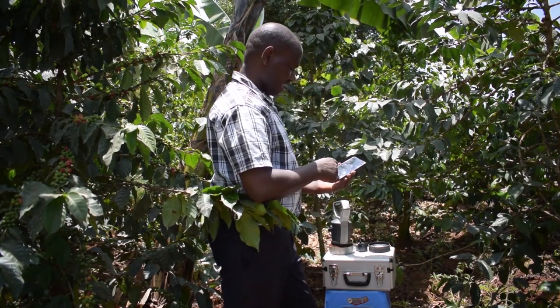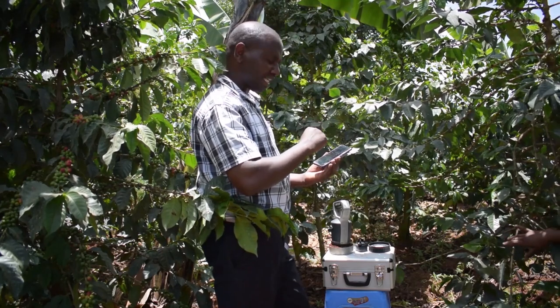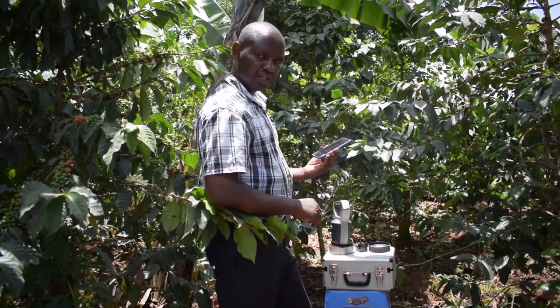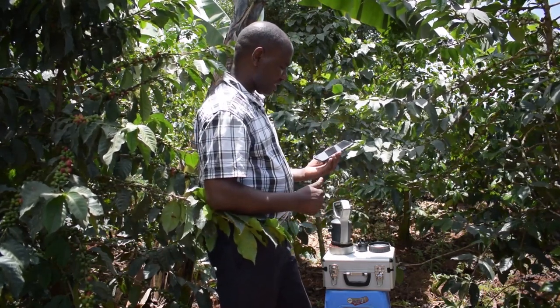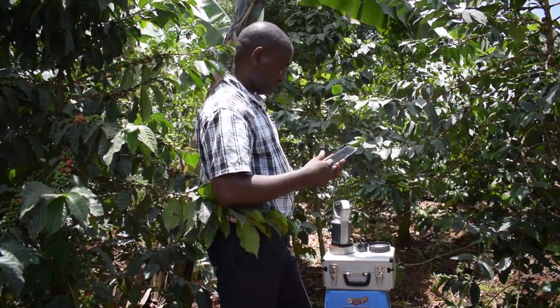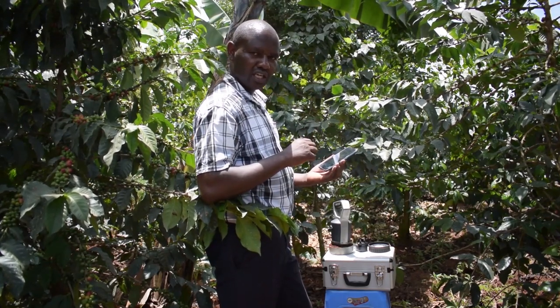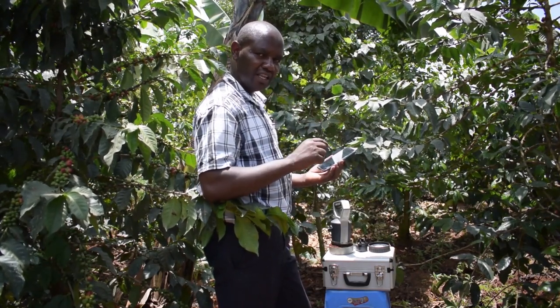As you can see, we are already in stage one. Once it is through with stage one it will show a tick, the scan button will stop, and we will see a green color. We wait for the machine to pick up what is in the soil. It uses near-infrared light.